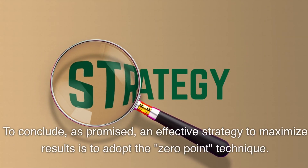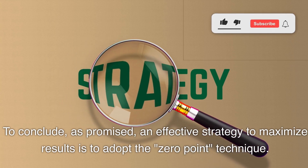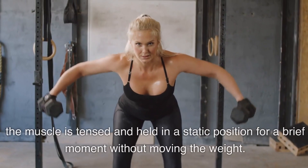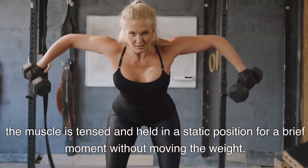To conclude, as promised, an effective strategy to maximize results is to adopt the zero-point technique. This technique involves an isometric contraction where, at the end of each repetition, the muscle is tensed and held in a static position for a brief moment without moving the weight.